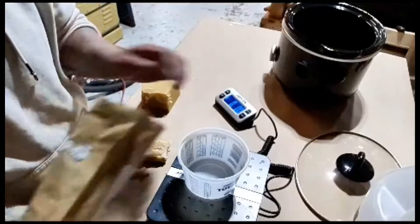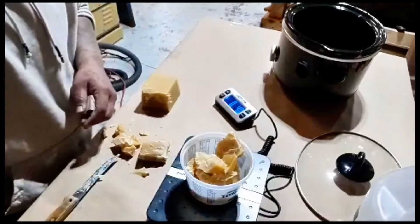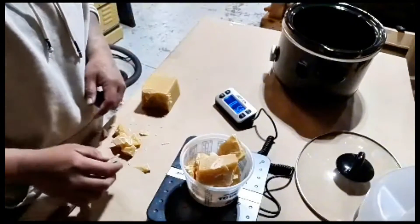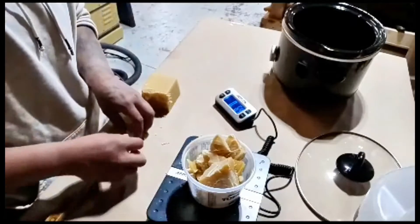I'm sharing with you guys my wood butter recipe. I've been making this stuff for probably about four and a half years, and I give away a two-ounce tin with every cutting board and charcuterie board that I make that has an oil finish on it.